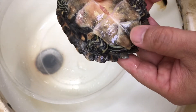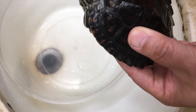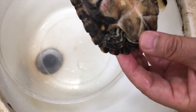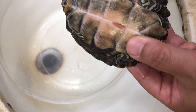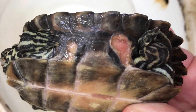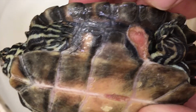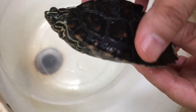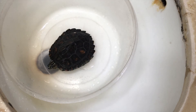Overall the shell feels firm and very hard, so that's good, and she's eating well, so besides this issue everything is fine — she's healthy. It's just that this one spot looks really bad; it's gotten to the meat area. I'm going to treat her and dry dock her.